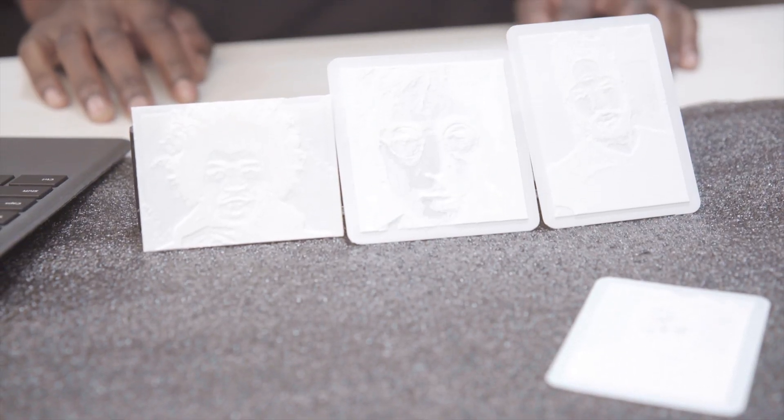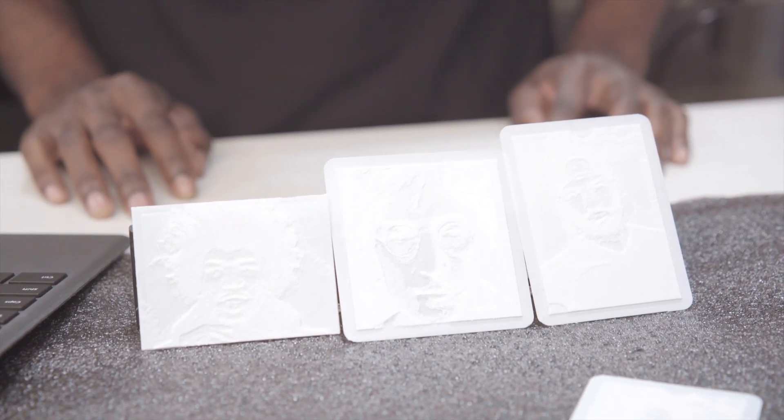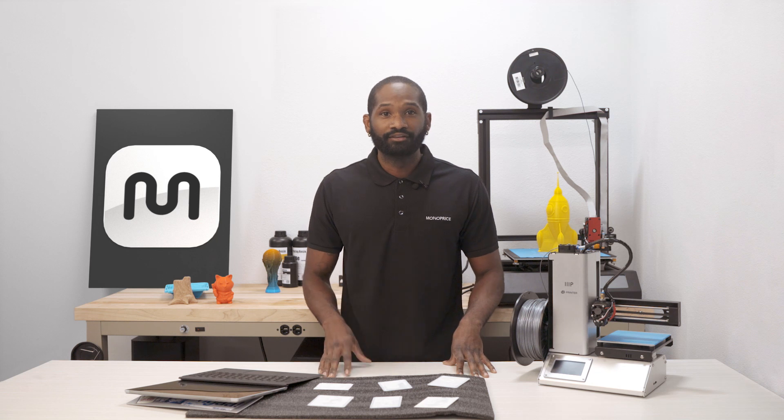There are a couple of different ways to create a lithophane and today I'm going to be showing you two methods. One using the Kira software, another using an application called — you guessed it — Lithophane.